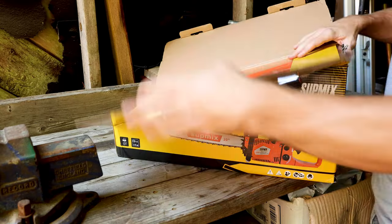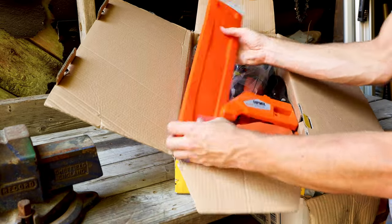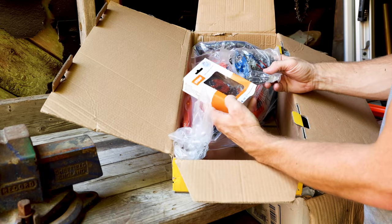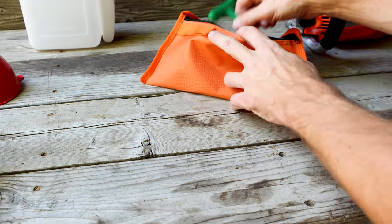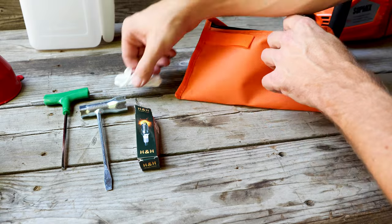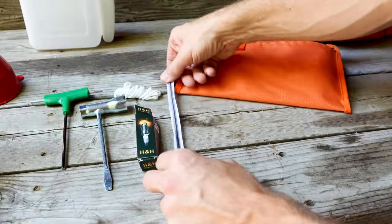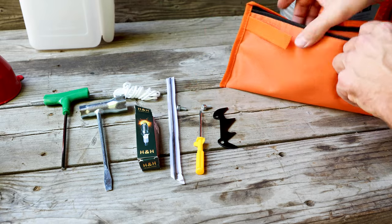As I began to unbox this chainsaw, I was sort of impressed with all the little extras they give you. They give you a chain cover, a tool bag with a bunch of goodies inside, a mixing bottle, a funnel, and an extra chain. Inside the tool bag is a three-way hex key, your standard chainsaw wrench, a spare spark plug, an extra pull cord — which is kind of useless because the spring would break before the cord does — a sharpening file, a small flathead, the dog, and the screws to attach the dog to the powerhead.